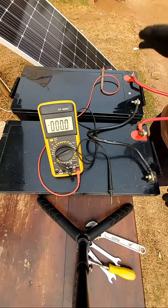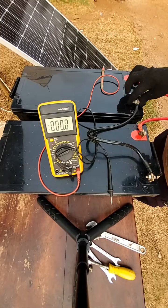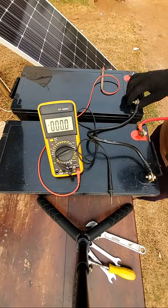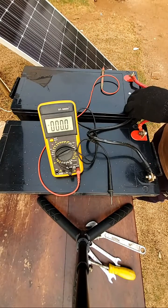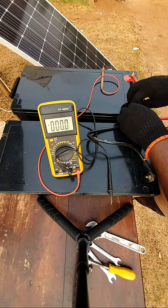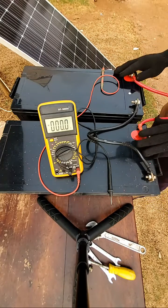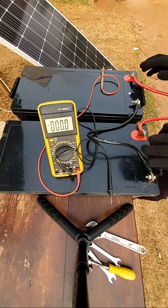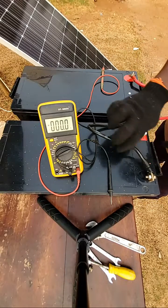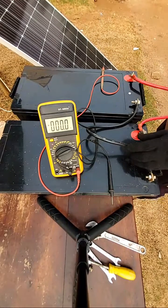Number three is that you should use the right size of cables. Make sure that the cable lugs will be able to fit in with the terminals of the batteries you are going to use. Don't use big cable lugs on a small battery or small cable lugs on a big battery — they will not fit in well, and when you tighten the connection there will be looseness and you will begin to have issues. Always make sure that your cables have the same cable lugs, and the size of those cables is large enough to carry the current that will be flowing through and charging the batteries.